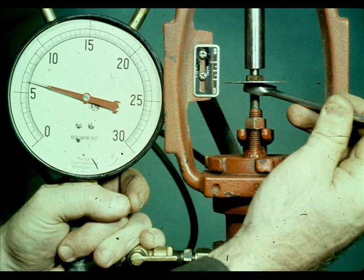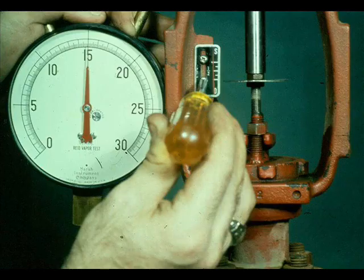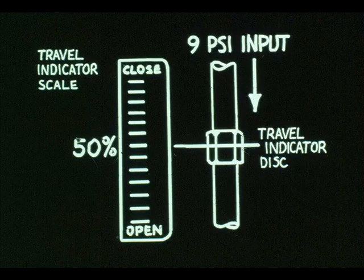Lock the stem lock nuts. Apply 15 PSI and make sure the valve has full travel. Adjust the travel indicator if it doesn't agree with the indicator disc. Stroke the valve several times, stopping at some intermediate value — 9 PSI, for example. The valve should always indicate 50% travel with 9 PSI input.